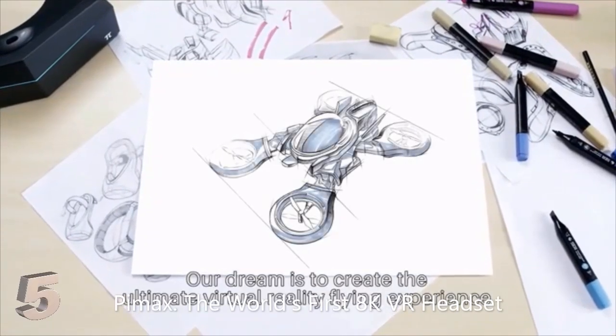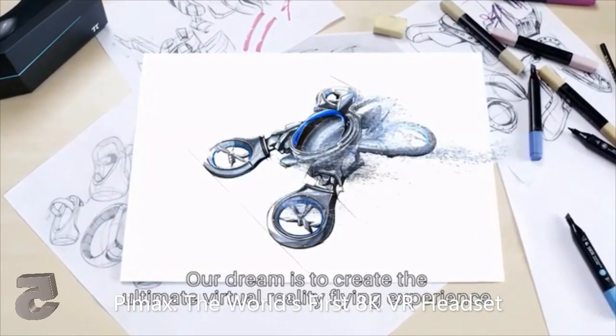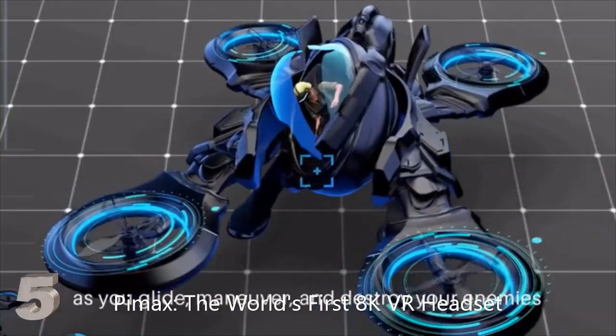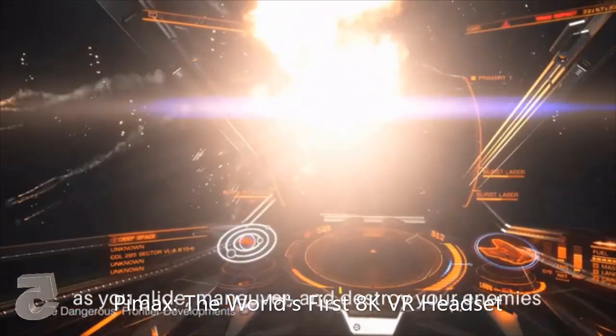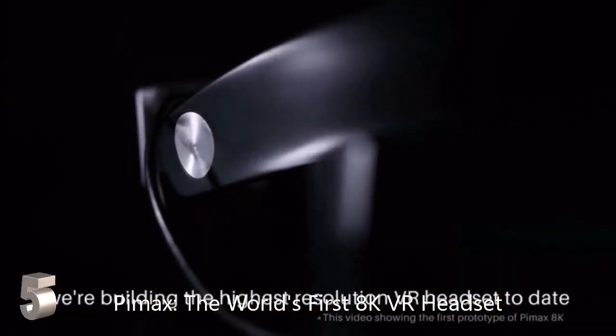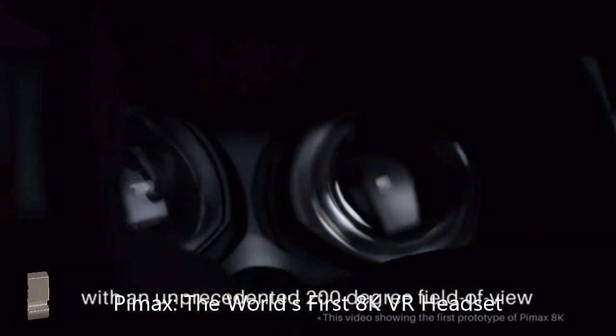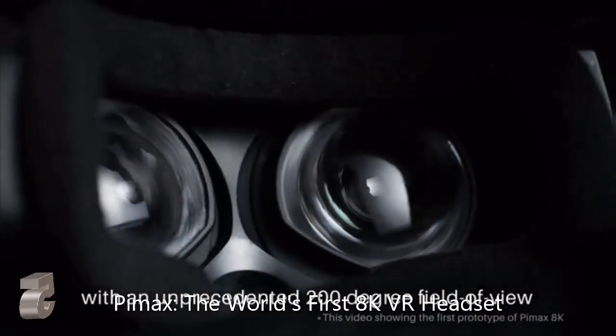Our dream is to create the ultimate virtual reality flying experience. We want you to feel like you're really there as you glide, maneuver, and destroy your enemies. To make our dream a reality, we're building the highest resolution VR headset to date, with an unprecedented 200-degree field of view.